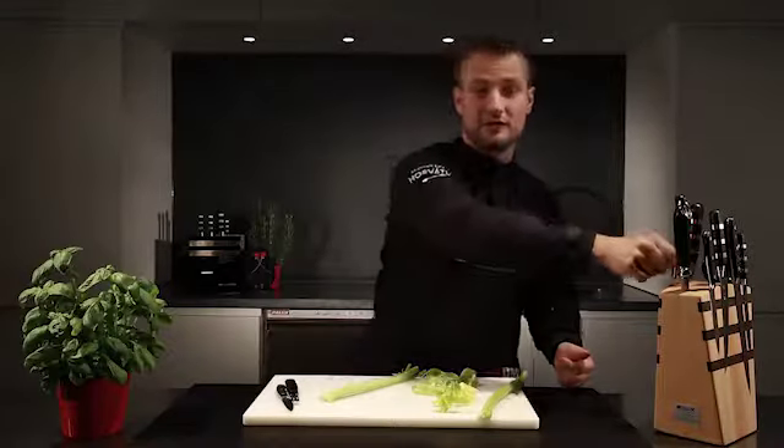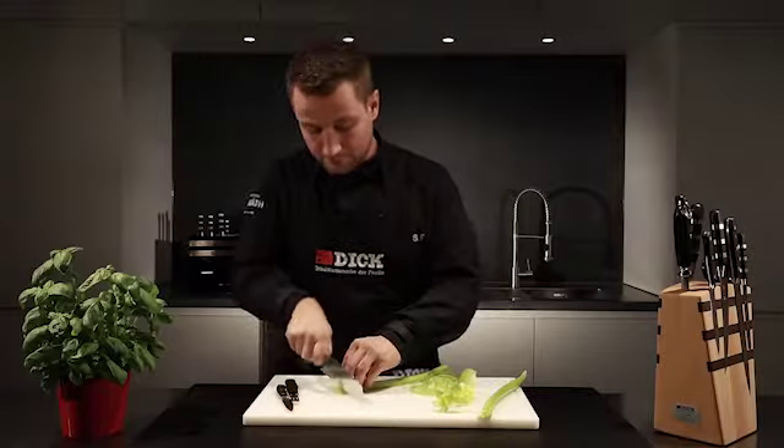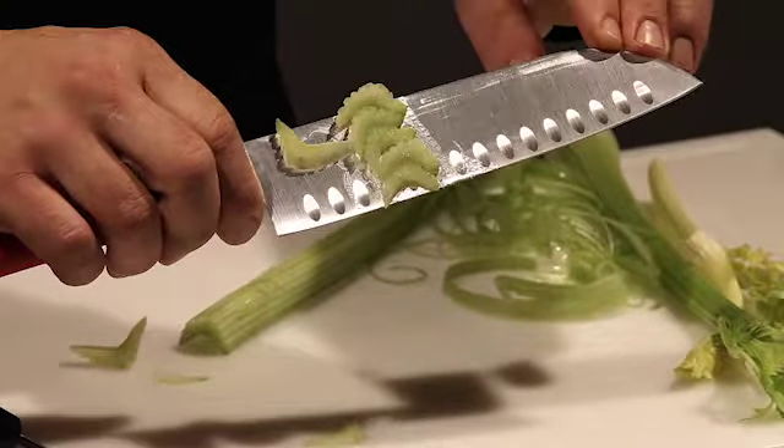Then, using the santoku knife, I cut the celery into fine slices and get pieces with lovely pretty edges.